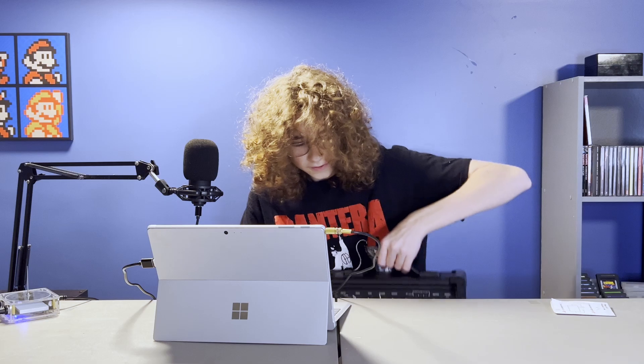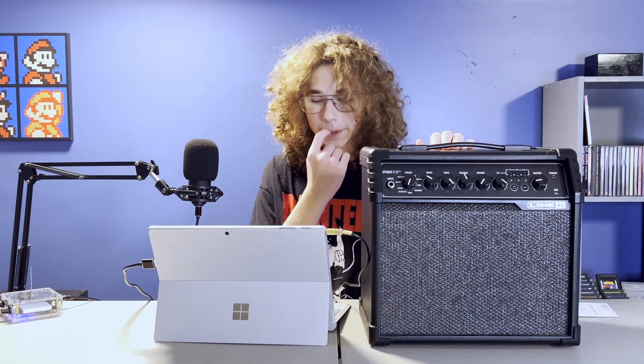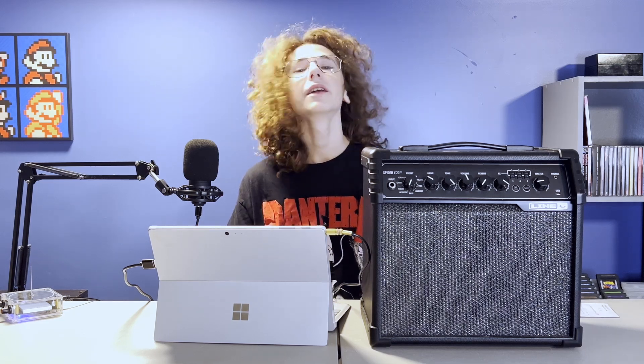So now I have this Spyder V20 amplifier and we need to figure out how to get it to make a sound like that square wave music. It comes with some built-in effects, so maybe this won't be super hard. I actually found a post on Reddit about doing something like this, and it said that all we really need is some fuzz and distortion.